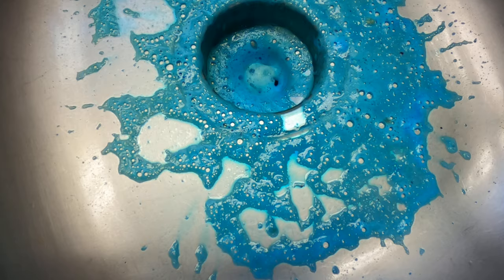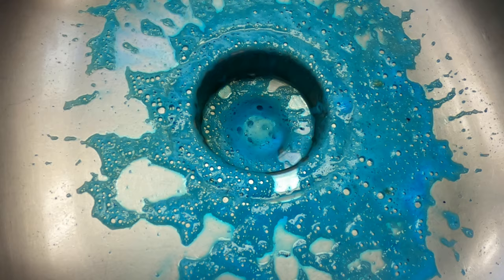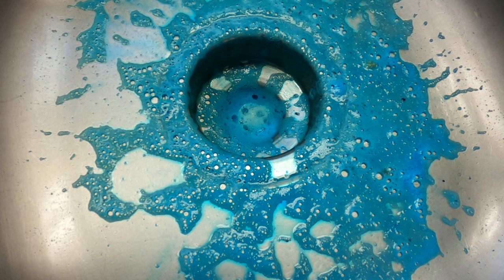A lot more junk on this side for sure. We'll let that sit and actually drain down. I'm curious how well that little drain guard is gonna look. I don't expect it to be sparkly clean, but we'll see.